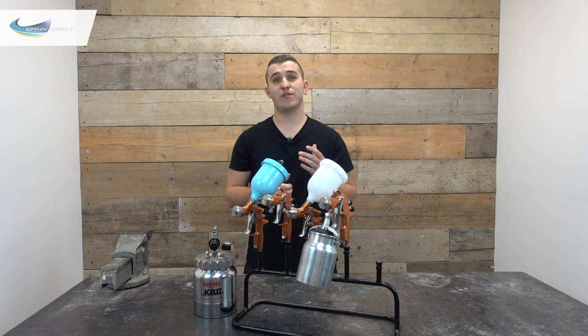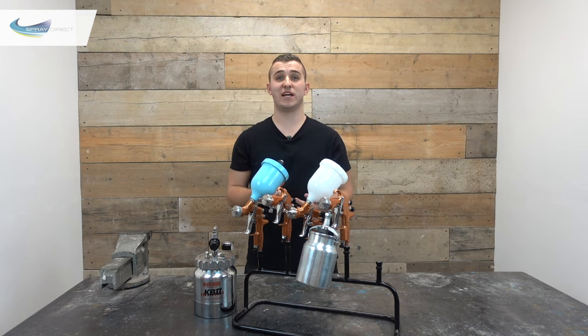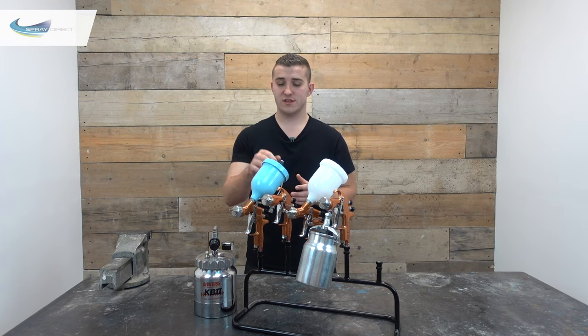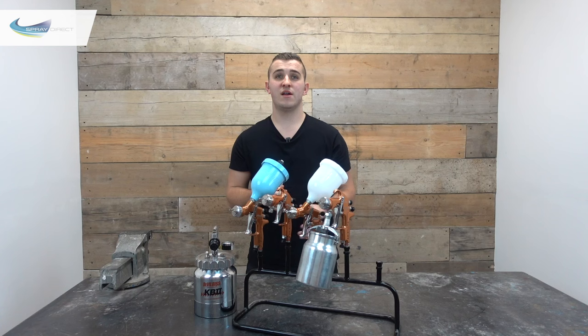Now you may have noticed I said there were 3 main gun supply types — suction, gravity and pressure — and there is in fact a 4th gun here. I don't consider it a main feed type, but it's always handy to know it's available. This is called the gravity pressure assist gun. It's basically the same as the gravity fed gun, but with an extra air hose going to the top of the pot to add a bit of air pressure on top of the product, helping force it through so we can spray slightly thicker materials. There's also a little non-return valve on top which stops material backtracking into our air portings.